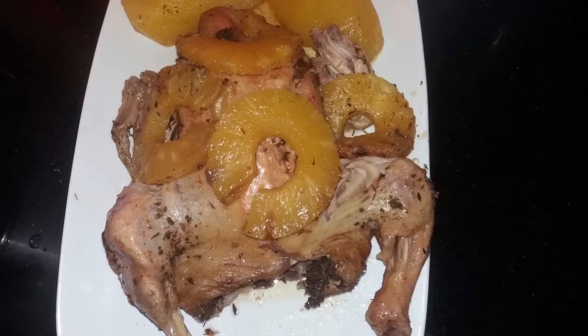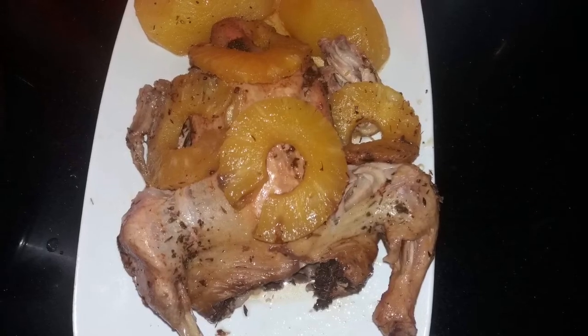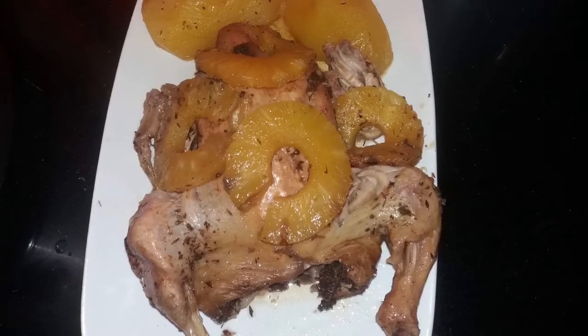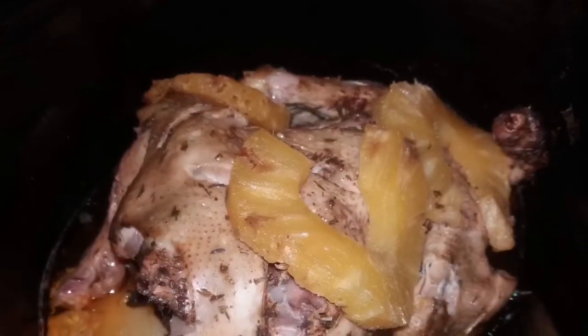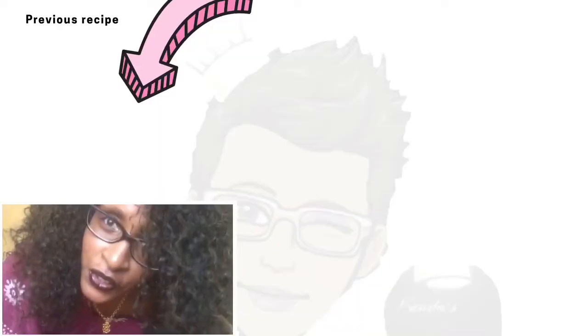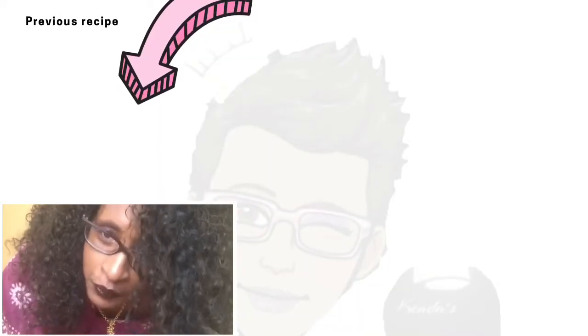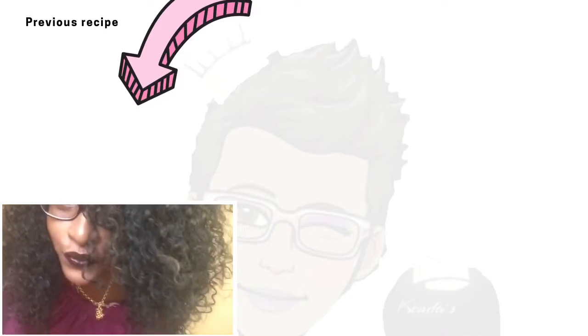Make sure that you place it in the refrigerator. This goes great with some rice and beans or mashed potatoes — it goes good with anything. Thanks for watching, happy new year! I just want to thank everybody who has been supporting me.